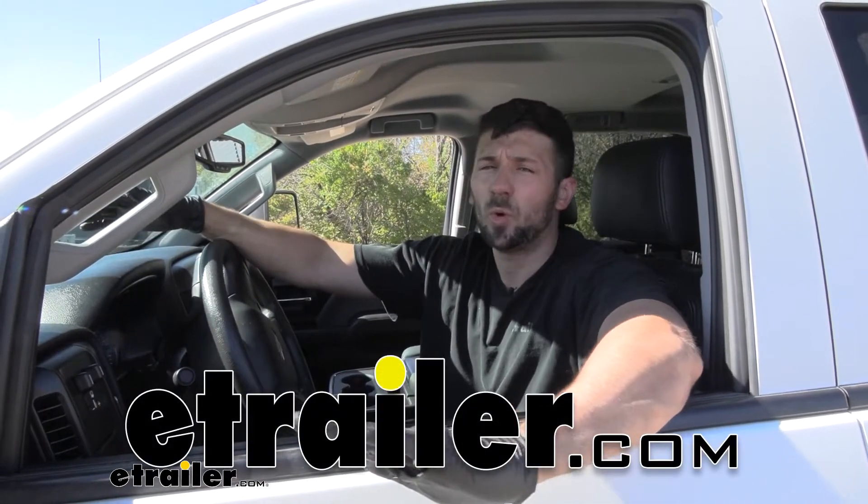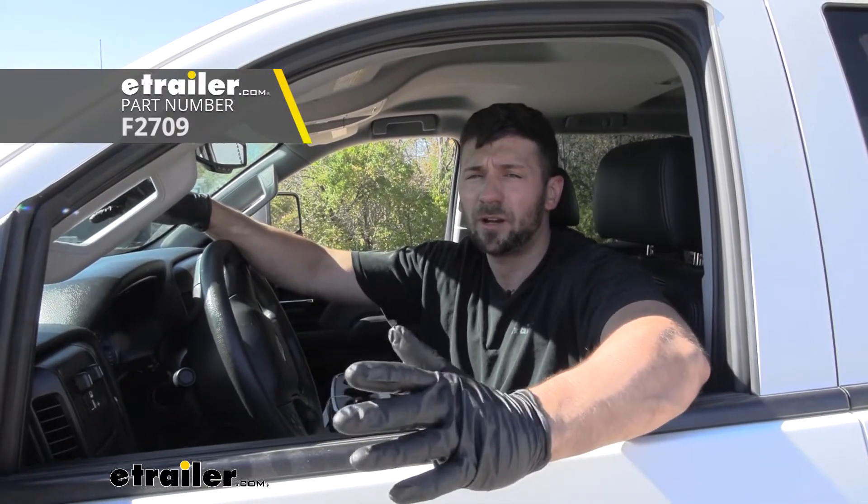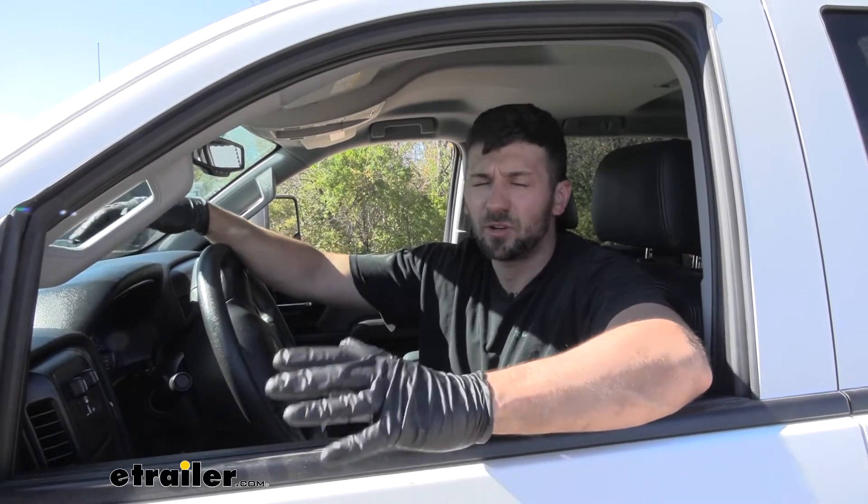Hey everybody, Connor here today at eTrailer.com. We're going to be going over and showing you how to install the Firestone Red Label Air Helper Springs for our 2019 GMC Sierra 3500.